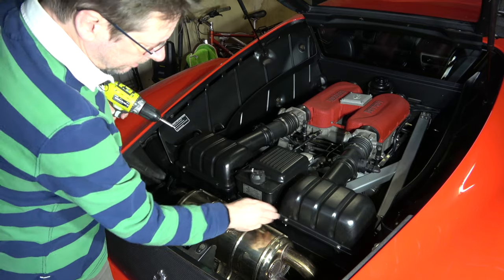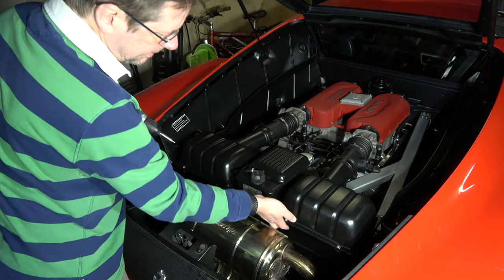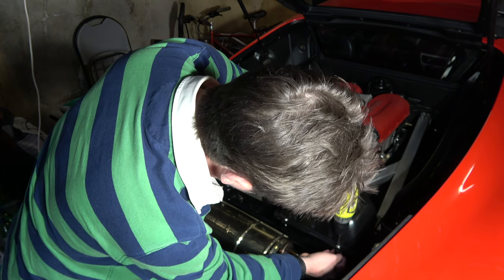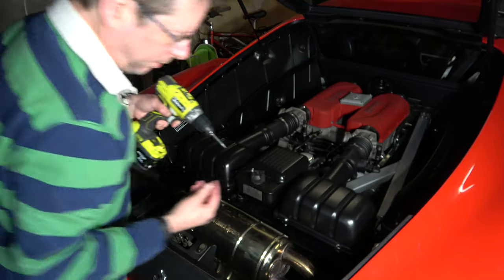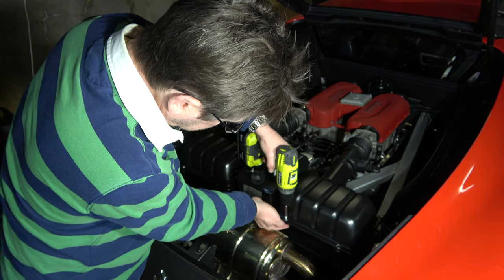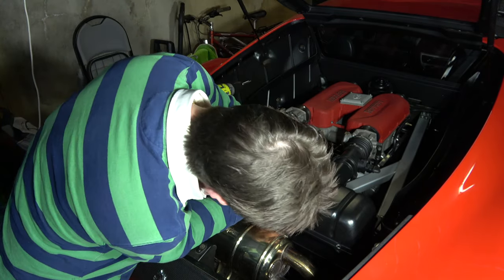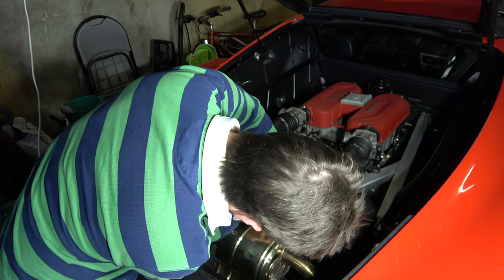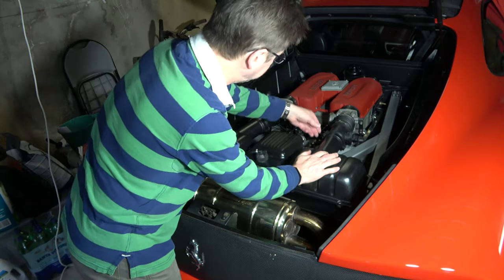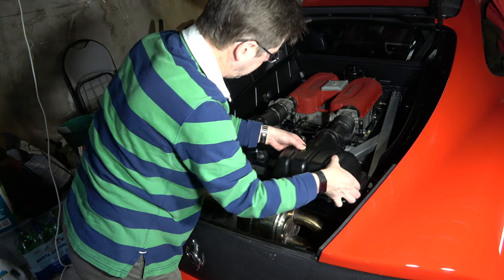The air boxes are held in place with these four hex bolts here. They're supposed to be captive nuts underneath each of those, but two of these are broken — typically. So I'm just going to take out the ones that are not broken. This one has a nut underneath but it's not captive, so I just don't want that to fall down. As you can see, it comes out very easily. So once we've undone the screws there, there are two little clips here — just undo those — and then we can just slide the air box back and take it off.